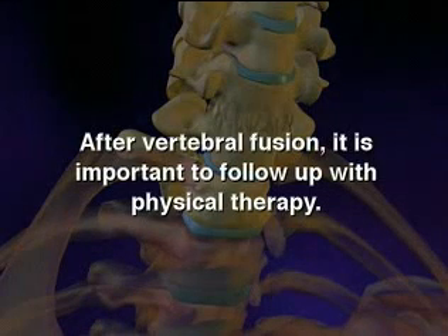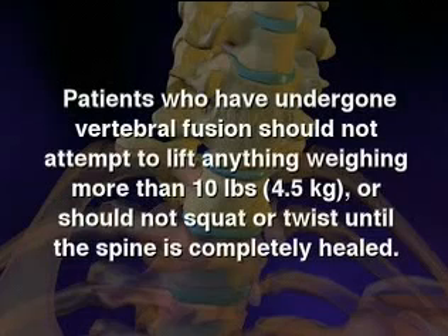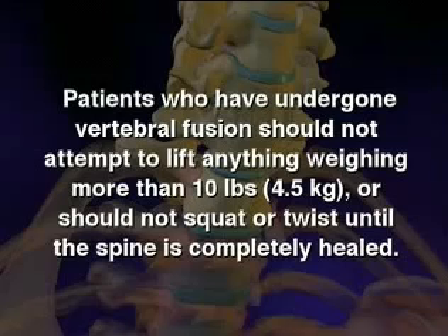After vertebral fusion, it is important to follow up with physical therapy. Patients who have undergone vertebral fusion should not attempt to lift anything weighing more than 10 pounds (4.5 kilograms), or should not squat or twist until the spine is completely healed.